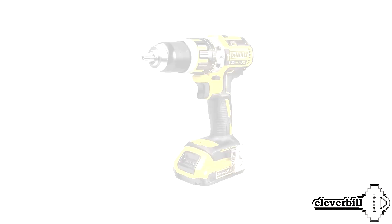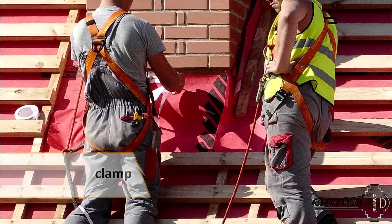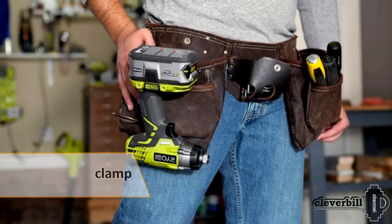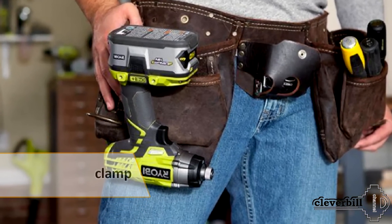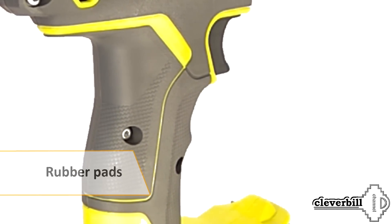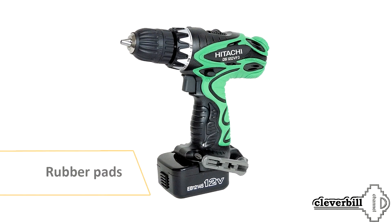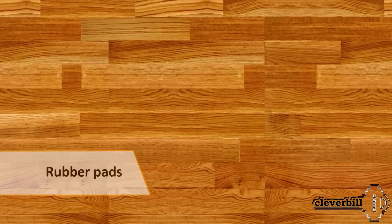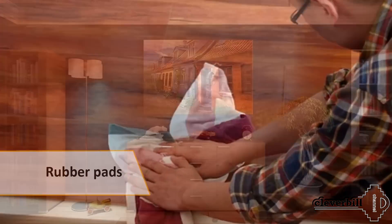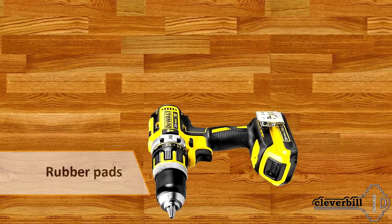A belt clamp is an indispensable feature for professionals when their hands are busy — when working at a height or in another situation when there is often nowhere to put the tool. The clamp allows the screwdriver to be hooked onto the belt. The comfortable rubberized non-slip grip will definitely increase comfort when working and reduce the number of tool falls from the hands. Rubber dampers and all kinds of pads will protect surfaces, floor coverings, furniture, as well as the screwdriver body itself from unwanted contacts and possibly even from impact when falling.